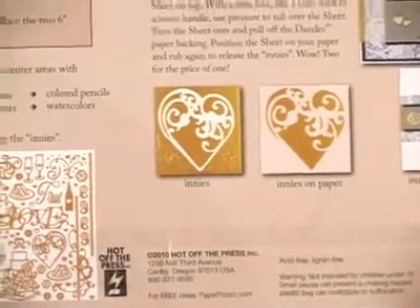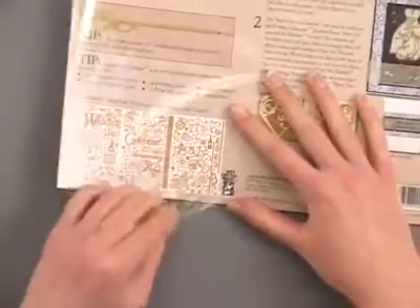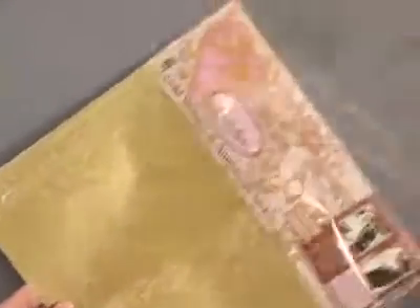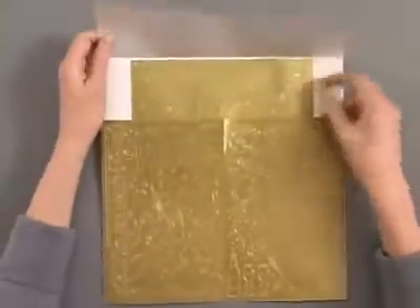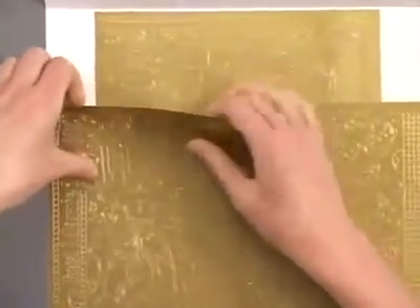So let's go ahead and open this up and get right into our dazzles. Now these dazzles are made specifically for 12 by 12 scrapbooking. They would also work great on other projects, but as you open them up here you're going to notice that instead of a 12 by 12 sheet you've got three 6 by 9 inch sheets.